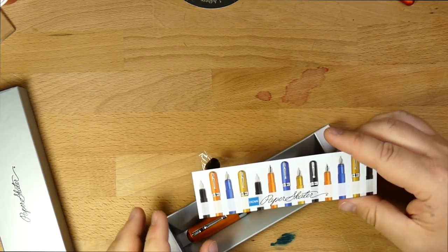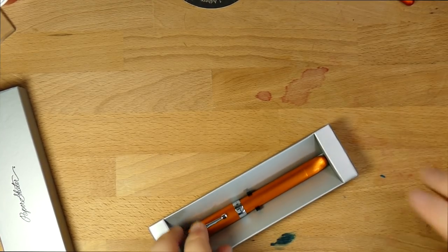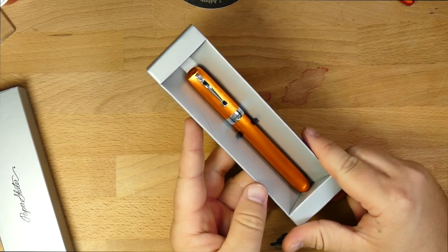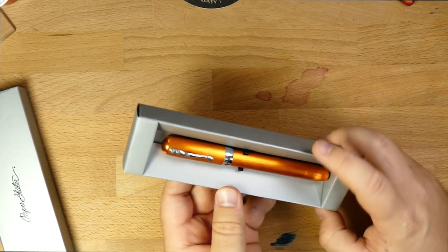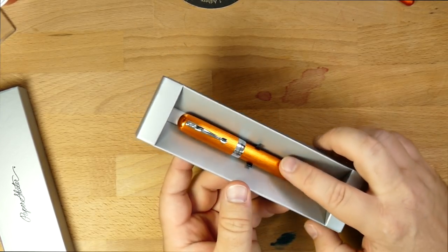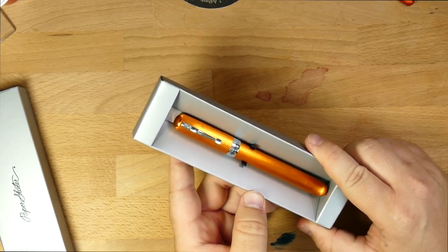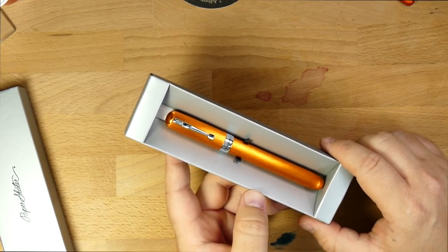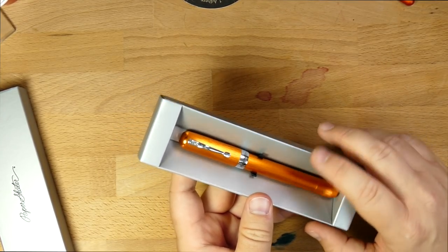So you open up the box and you have this little pamphlet-y thing, and I'll come back to this in just a sec. And then this is the pen. This comes in several different colors — there's like a charcoal gray one, there's this orange one which is really pretty. They all have this brushed appearance. There's like a chartreuse one, there's a blue. They all have this cool brushed aluminum finish.